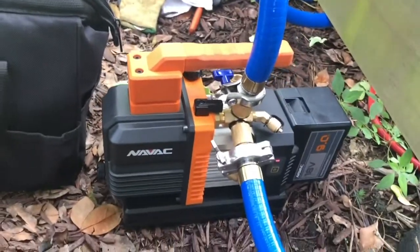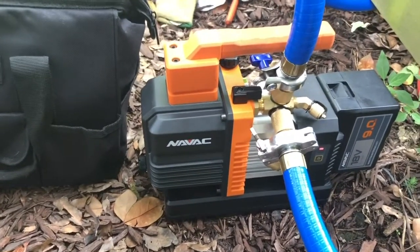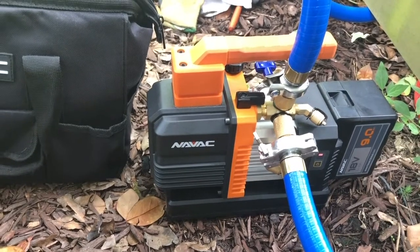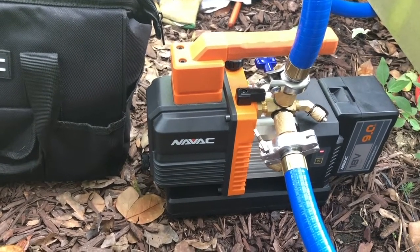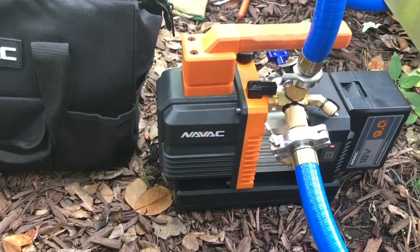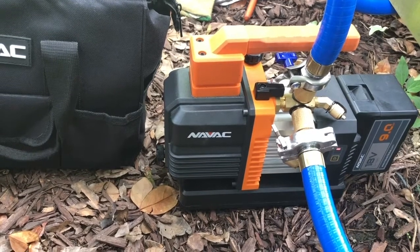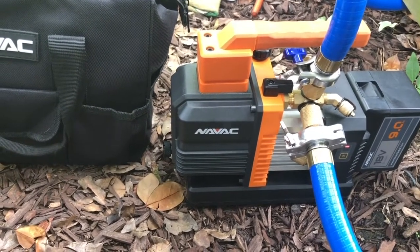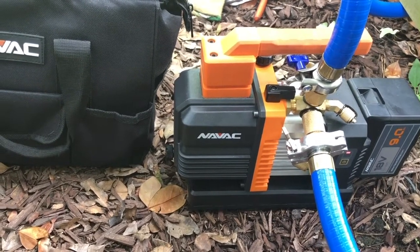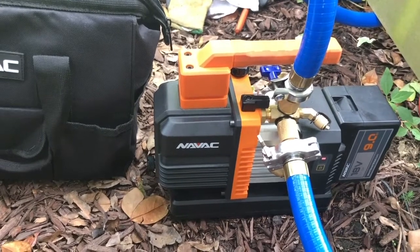Now understand something: the instructions say this pump is for residential and light commercial. That said, I've used it to pull a circuit down off of an 80-ton unit — that was 20 tons per circuit. If I'd had enough batteries it would have done it. If memory serves, it got down to about 1,000 microns before I ran completely out of batteries switching back and forth, and that was in a couple of hours.